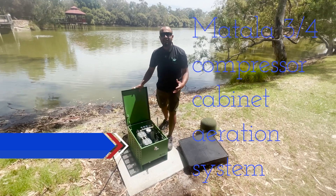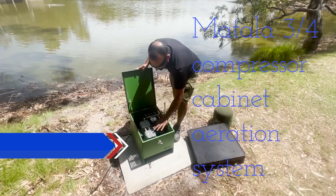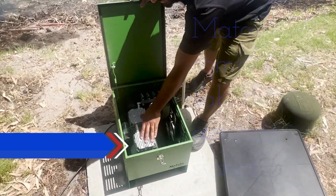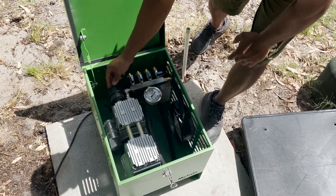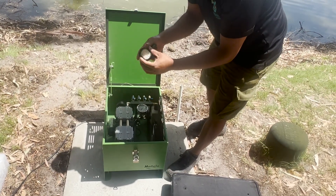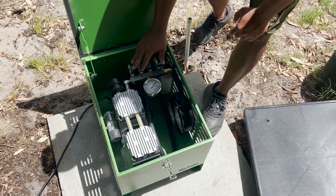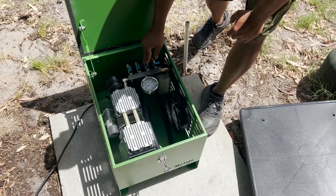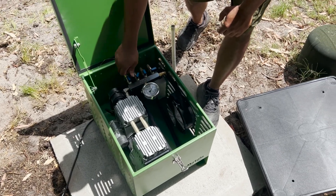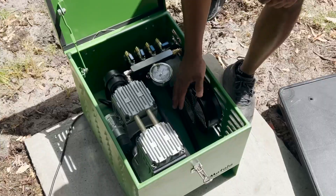This is a Metalla compressor cabinet aeration system. What we've got here is a three-quarters horsepower rocking piston compressor. It comes with an air filter — that's where the air goes in. That needs to be cleaned out once every year or so, depending on how dusty the environment is. It goes into a four-way manifold, and there are basically three air stations running here. You can calibrate that depending on the depth of your air stations. We've also got an air fan here.